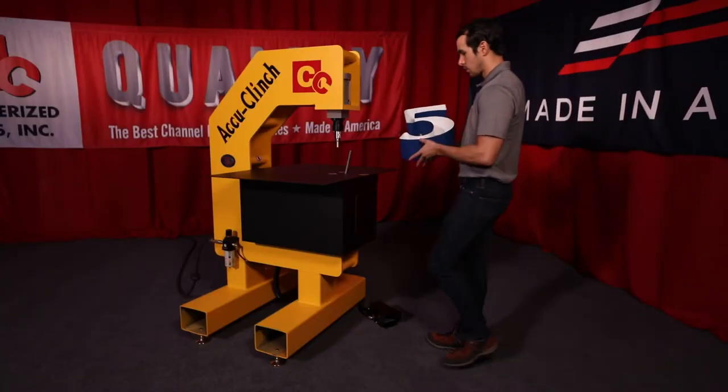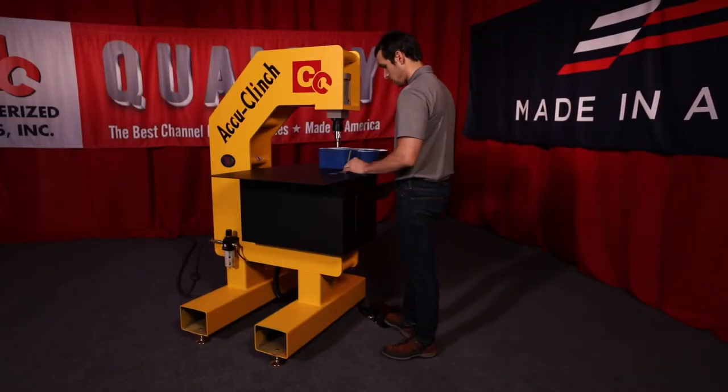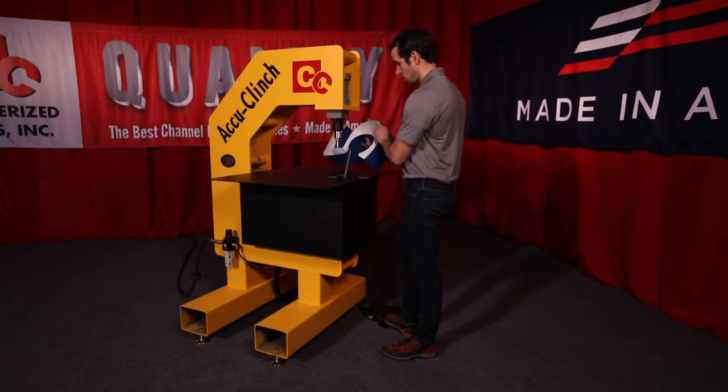The AccuClinch letter fastening machine by Computerized Cutters is the simplest way to securely attach your backs in only a minute or two.